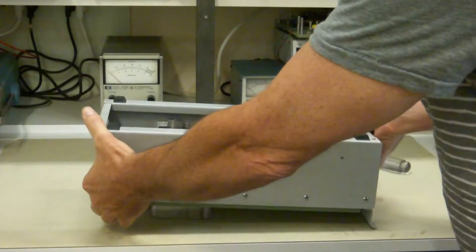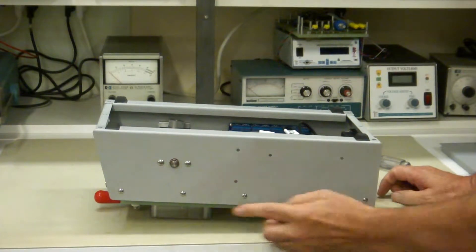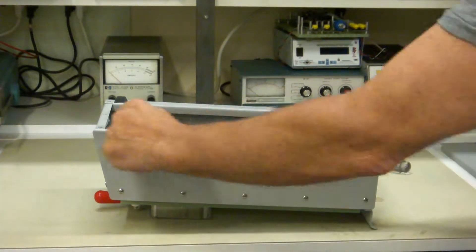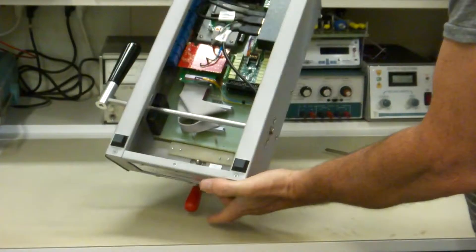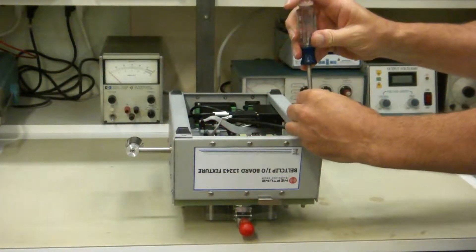The way to take off the side panels is with these five screws along the bottom and these two top screws here and here. So let's remove those.